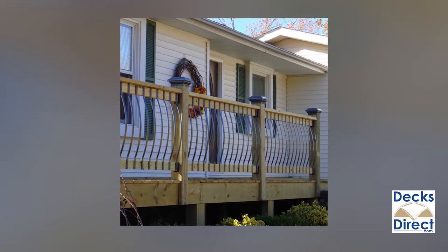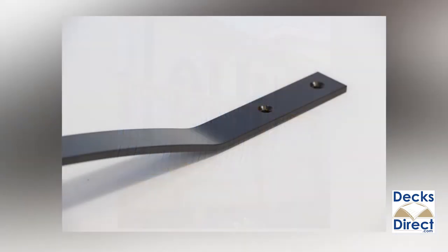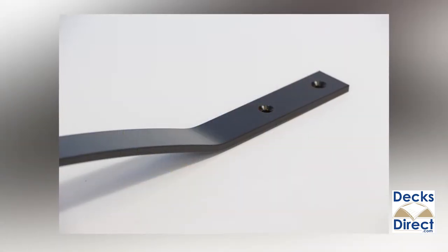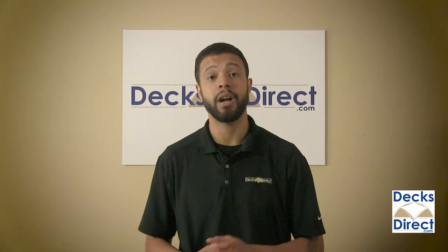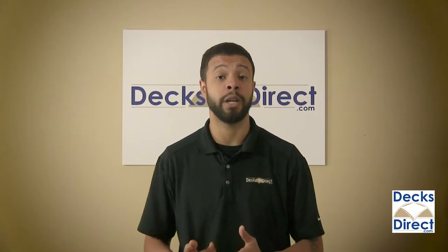The gentle curved design gives you a wrought iron appearance but with a low-maintenance powder-coated aluminum. These balusters include pre-drilled holes and color-matched screws for easy installation. They also include plastic washers for installation onto decks built with pressure-treated lumber.